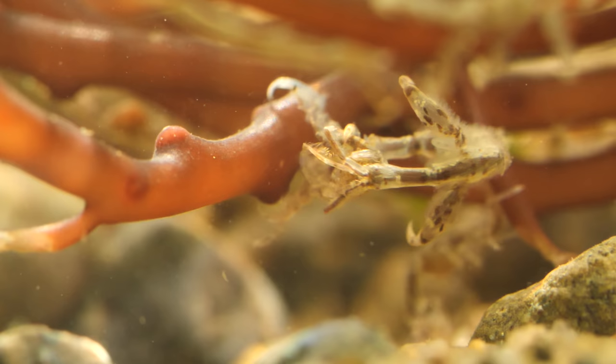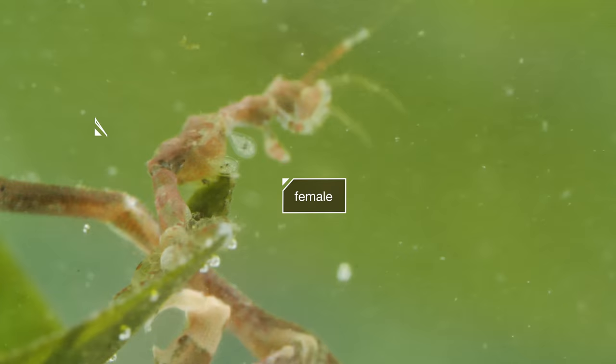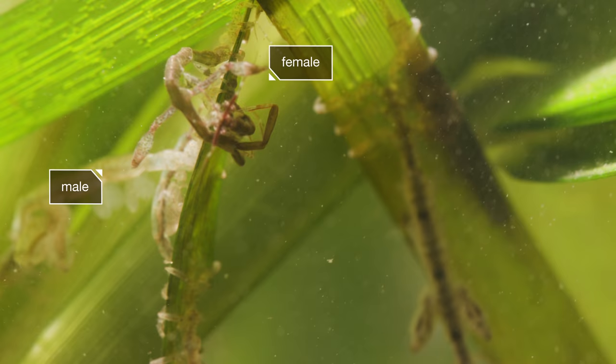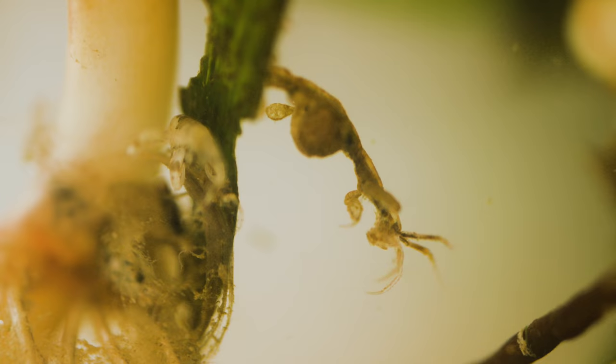But these shrimp have a softer side, too — literally. Right after the female molts, when her new exoskeleton is pliable, the much larger male takes a shot at reproduction. That's the best time for him to fertilize her eggs. Once fertilized, the female keeps the developing eggs close, aerating them in her brood pouch.